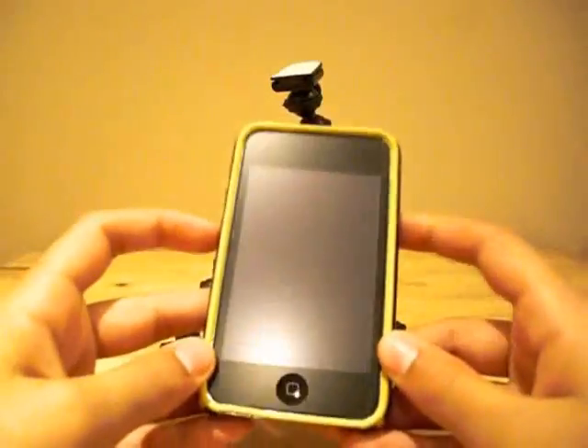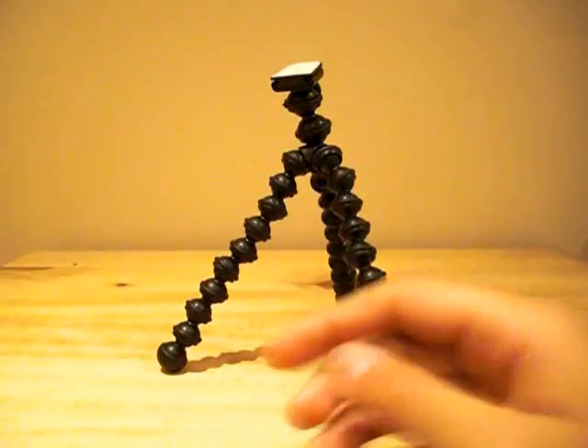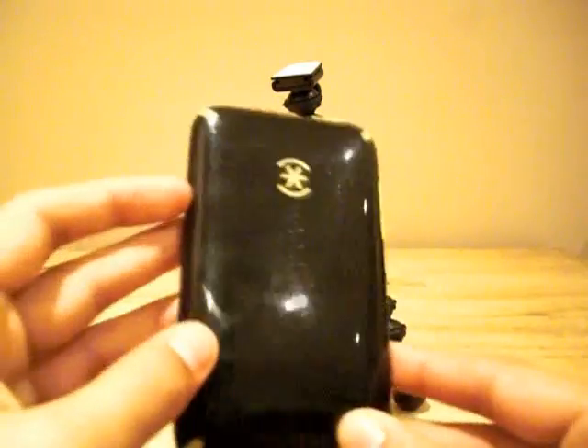I do in fact have an iPod Touch, and because the adhesive clips are pretty strong, they will in fact hold your iPod or other device with a case on.